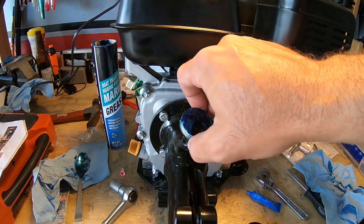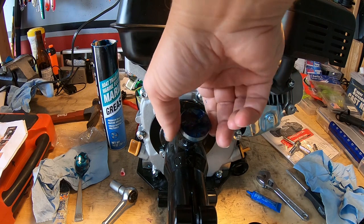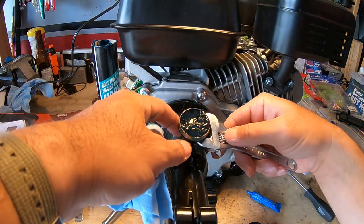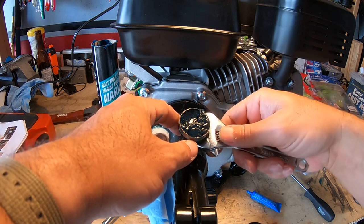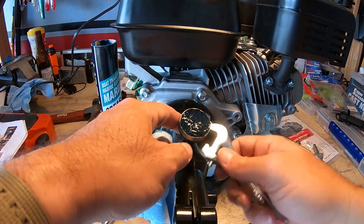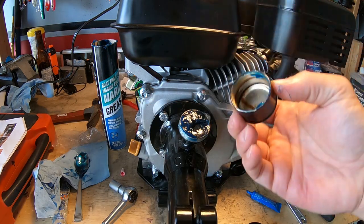I believe they are 5/16th hex screws — use the short ones provided. I added washers and lock washers onto them, added some Loctite to the bolts, and screwed them right in. Use a 13mm socket to tighten those bolts down. For the grease cup, once it's screwed on by hand, use an adjustable wrench to tighten it down, then put the lid on — or you can add the grease after tightening and then put the lid on.